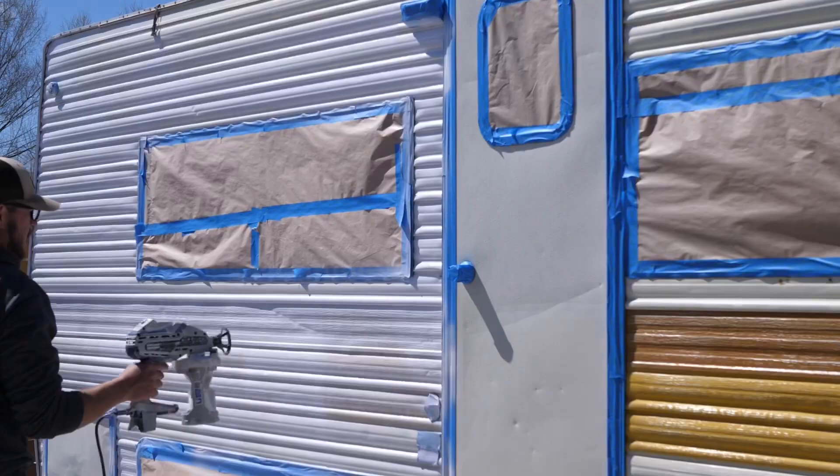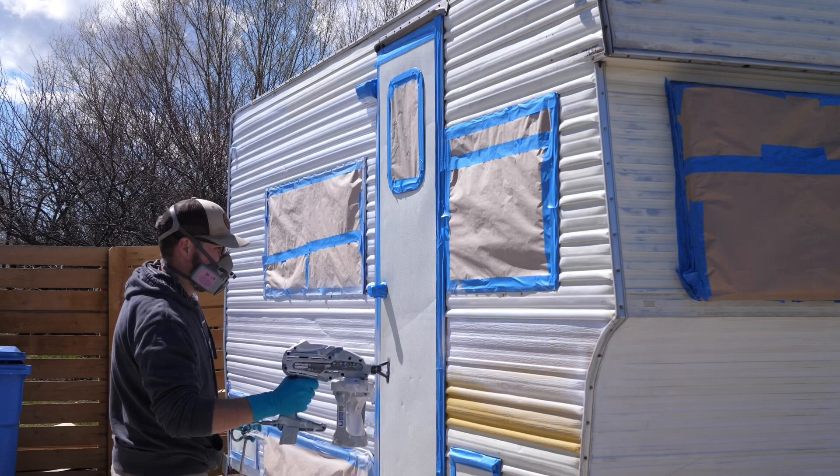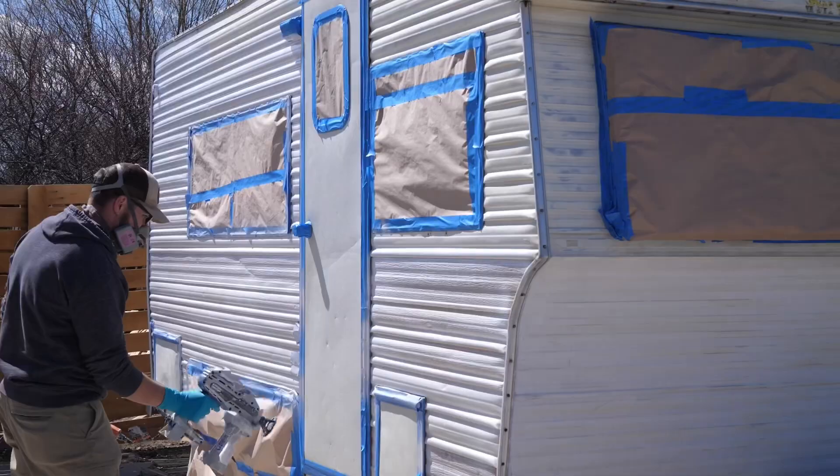After everything's taped off, it's time to prime. We used an oil-based primer — you have to thin it with mineral spirits. After thinning it, I used a Graco airless VSP sprayer and it went on super easy, surprisingly easier than I thought it was going to be. It went on even, and after one coat it was good to go.